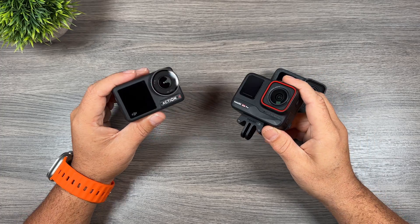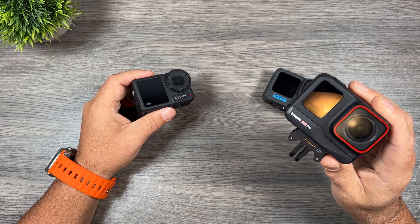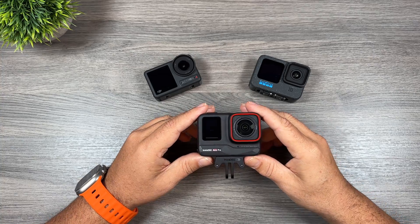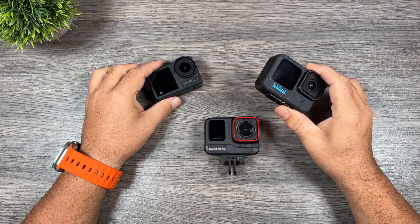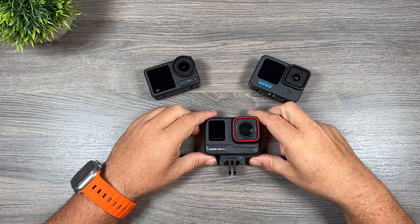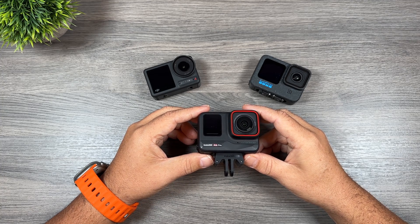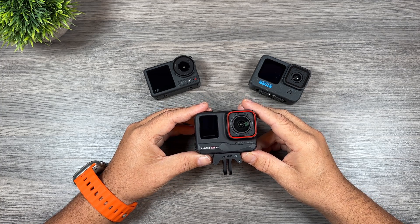As you can see, the Osmo Action 4 did perform better than the GoPro Hero 12 Black, but nowhere near as good as the Insta360 Ace Pro. So there you go folks — a low light comparison of the Insta360 Ace Pro against the Osmo Action 4 and the GoPro Hero 12 Black. If capturing in low light scenarios is important to you, definitely the Ace Pro is the camera you want to choose. Hopefully you enjoyed this video — give it a thumbs up if you did, it's always greatly appreciated, and we'll see you in the next one.